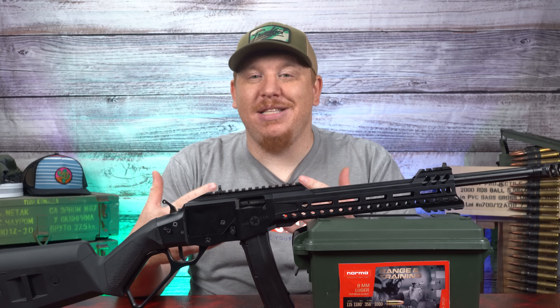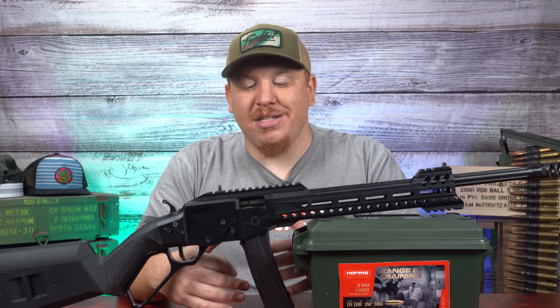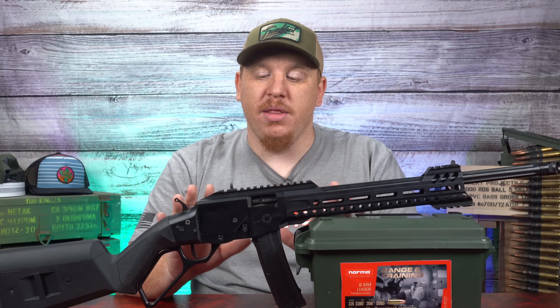So in front of me today is the POF Tombstone. It's the first of its kind as a 9mm magfed lever action rifle, and it is not your daddy's lever action. This is a modern take on a classic with a lot of cool features in it, and it's really well done with some impactful features.